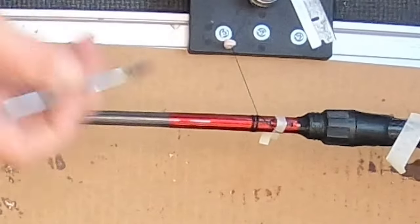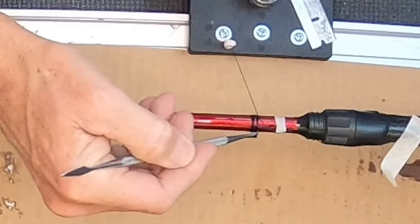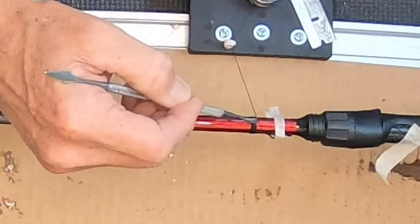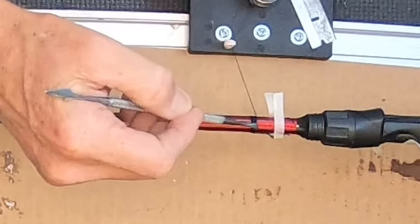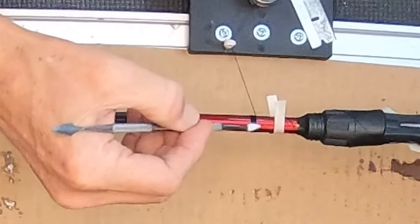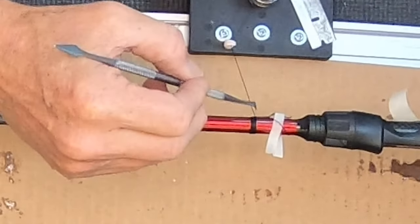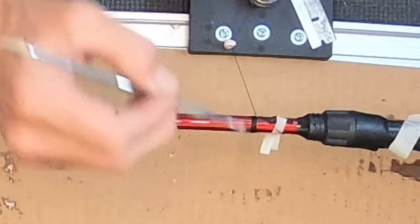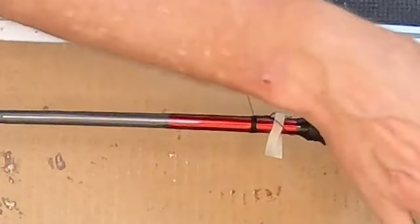There's four wraps now. What I want to do is pull these back down and pull these four wraps back tight as I continue to wrap. Now we've got that toe covered perfectly. Let's go ahead and release the tag — got my nippers — and it jumped, wasn't paying attention.